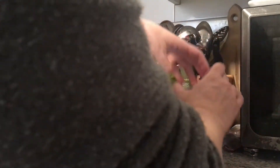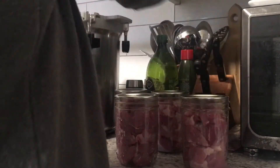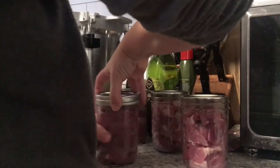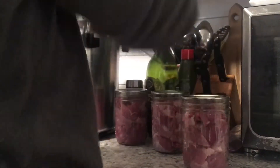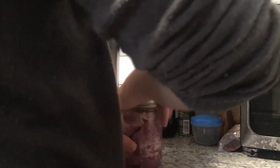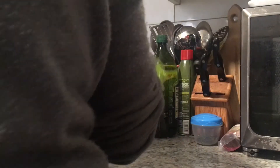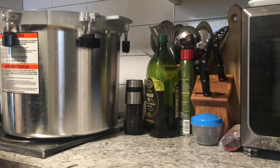I get the appeal of having canned meat on your shelf — I really do. Now, this is a raw pack so there's no liquid in here at all. I'm just putting the rings on finger tight. But this was a lot of work, and I'm not 100% sure it was worth all this work. Just being honest.